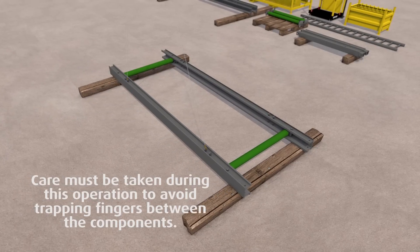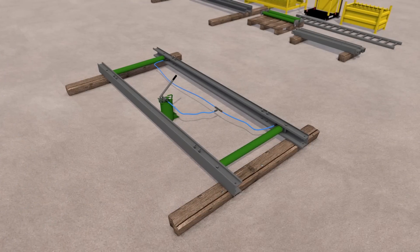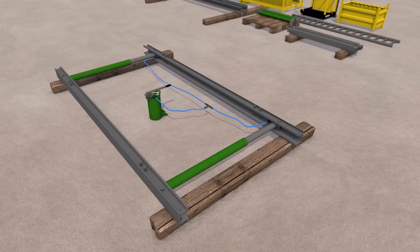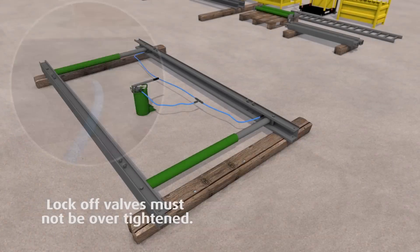To expand the frame, hydraulic hoses are connected between the pump and cylinders. The safety lock-off valve can then be opened. The frame should be initially pumped out to approximately 100mm narrower than the width of the trench so it can act as a guide for the trench sheeting. The lock-off valves are closed before removing the hoses.